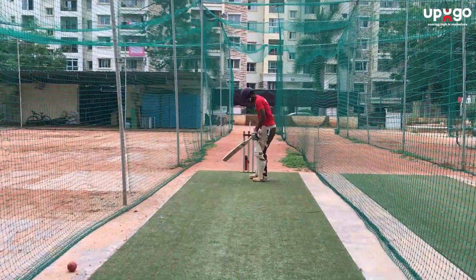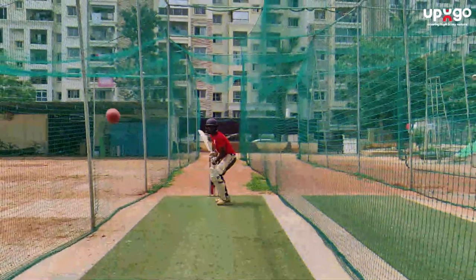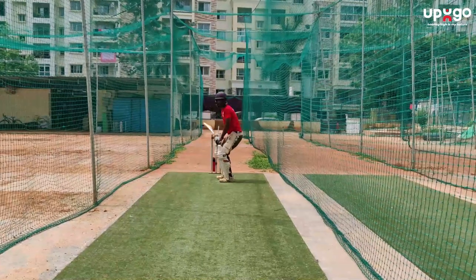We can start off practicing the forward defense by starting with underarm throwdowns first, and then move on to overarm throwdowns, and then finally move on to the nets.